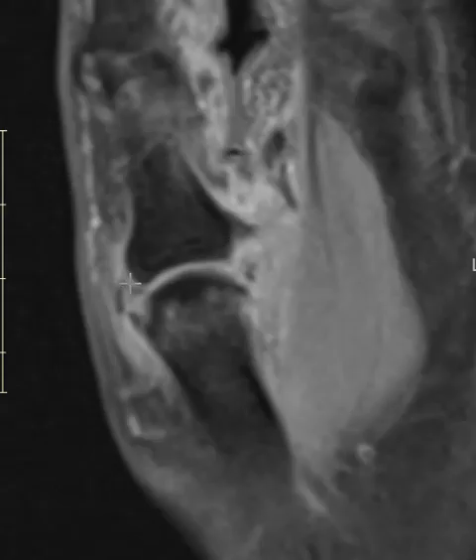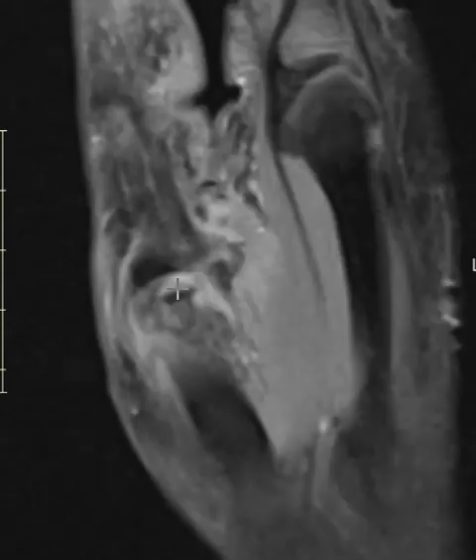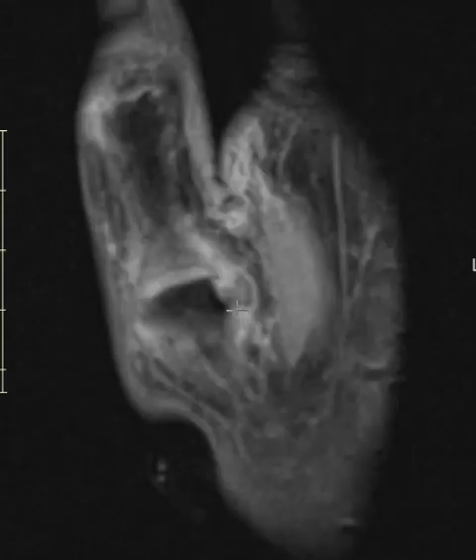They also have a tear of their radial collateral ligament — it's either a high-grade partial tear or maybe a complete tear — with abnormal signal here. The main thing I wanted to show you was that UCL tear with the retraction and folding. It will require surgery.